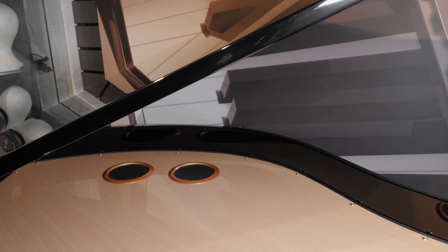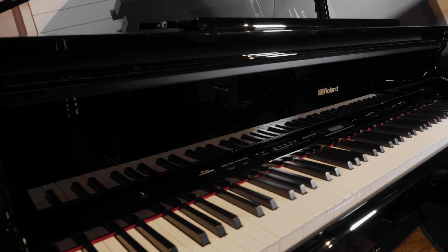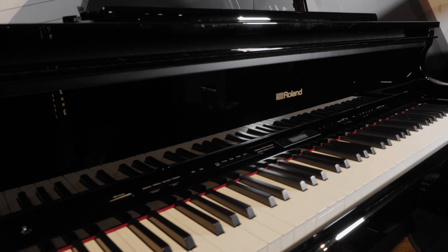The GP609 is where the beautiful exterior of a baby grand meets the accommodating benefits of a digital. It never has to be tuned or maintained. The eight speaker system means the GP609 is perfect for events. You can choose how projected the sound is by closing or opening the lid.